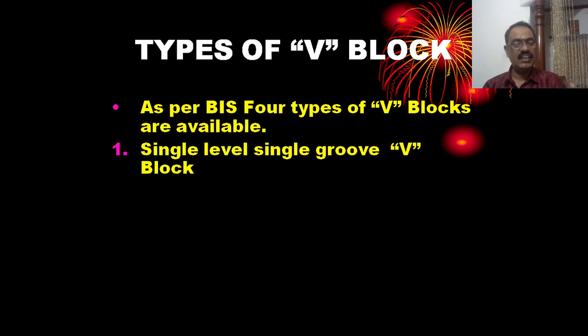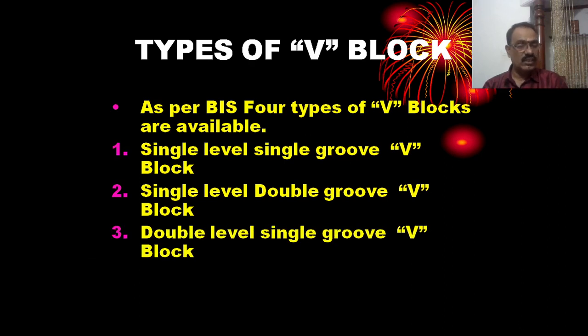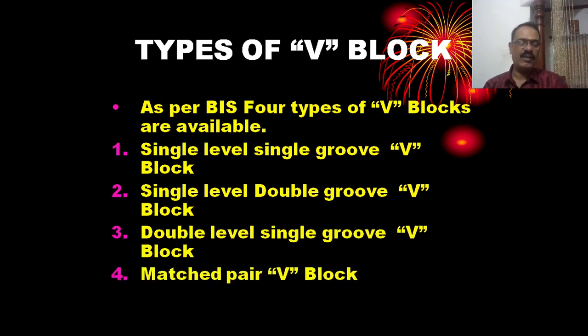The four types of V-blocks are: single level single groove V-block, single level double groove V-block, double level single groove V-block, and matched pair V-block.